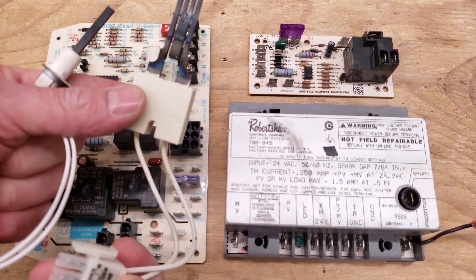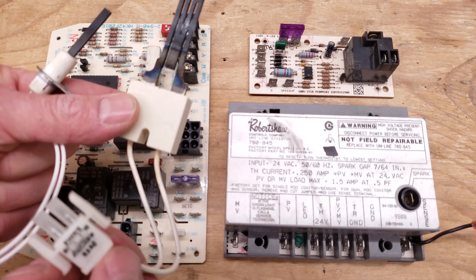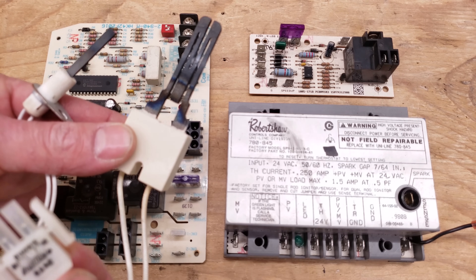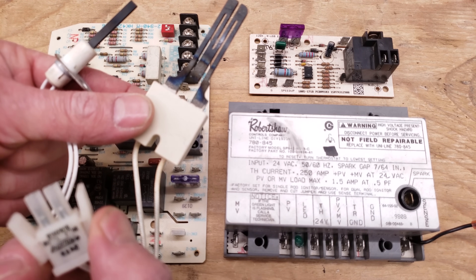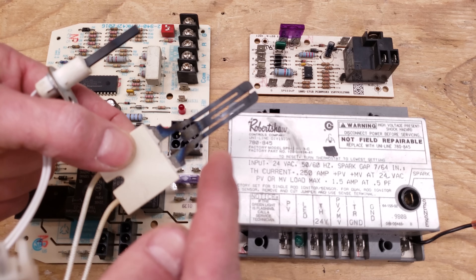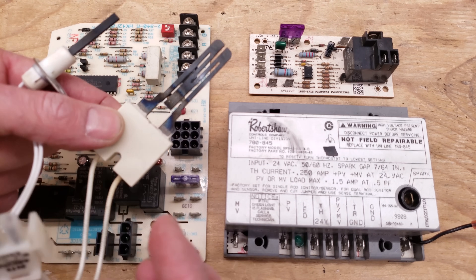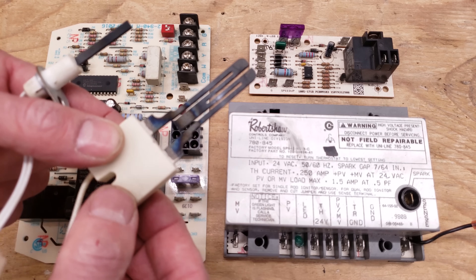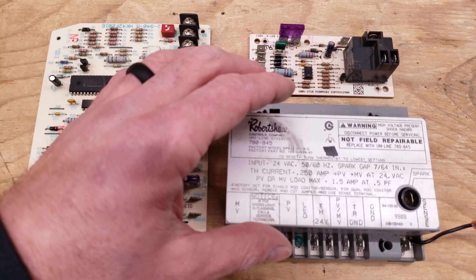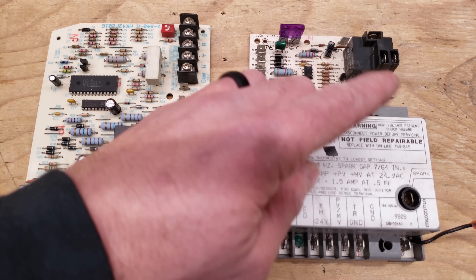You can test in the HSI plug for 120 volts, or turn the power off, unplug it, and put your multimeter on it. If you read OL or an extremely high resistance in kilohms or megaohms, that's an indication the HSI is cracked and bad. Some control boards have a spark ignition instead of a hot surface ignition. This ignition module has a spark wire that sends anywhere from 6,000 to 10,000 volts in order to ignite the flame.